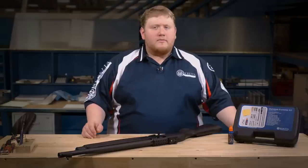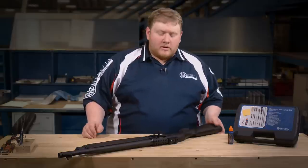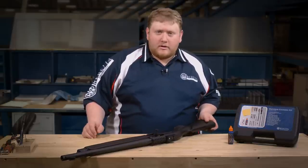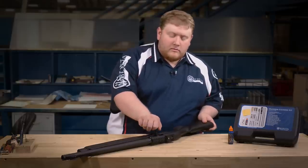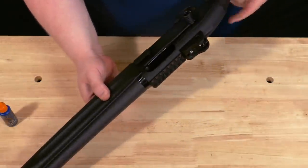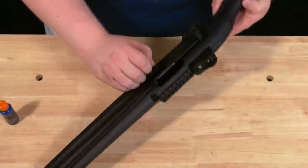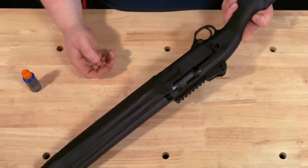The first step is to make sure that your firearm is safe and clear. Make sure the muzzle is pointed in a safe direction and lock the action open. From here, you can begin your disassembly after you've verified both visually and physically that the firearm is safe and clear.